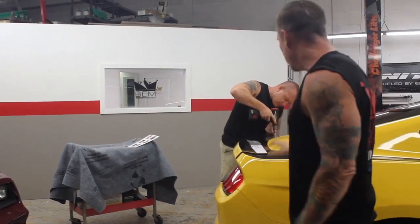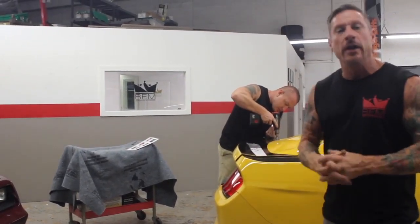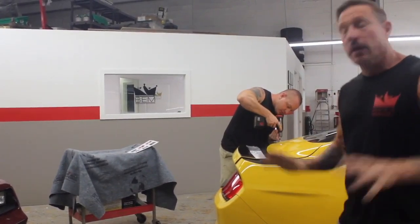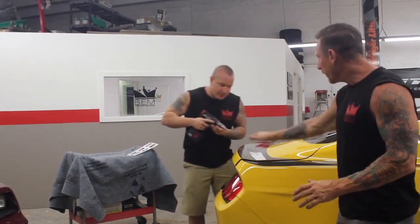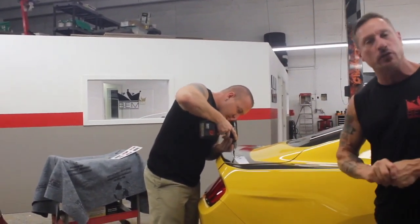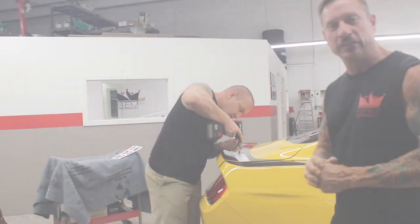One of the many things that we do here at BEM are external upgrades. They make your car look great because it's the first thing people see. Today, the master is putting on a rear wing for this 2018 EcoBoost 2.3L Turbo Mustang. Let's watch as he gets it done.